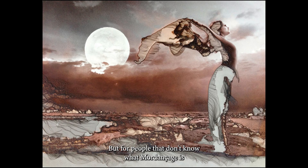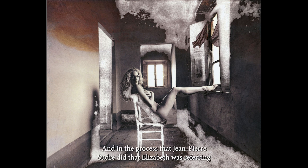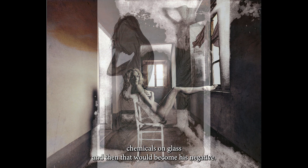For people that don't know what mordonsage is, it's an old acid etch process. You start with a gelatin darkroom silver print. The veils of the mordonsage — in the process that Jean-Pierre Sudre did, which Elizabeth was referring to, he worked with chemograms, or chemicals on glass, and then that would become his negative.